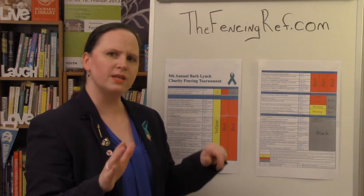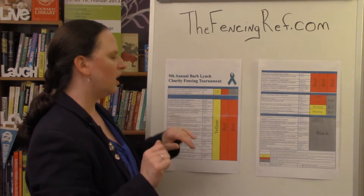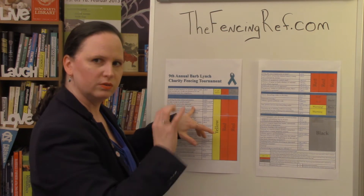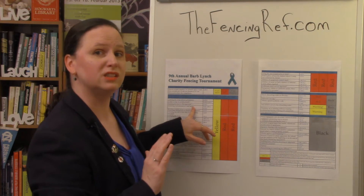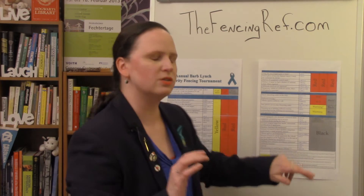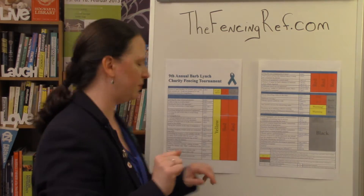The other thing to mention is that if there is an asterisk — a little star — next to the rule, next to the summary of the rule — remember, these are not the full rules, these are just a summary — that little star means annulment of any touch scored by the fencer at fault. And this is important for the next one we're going to be going over.